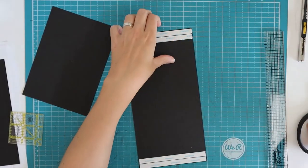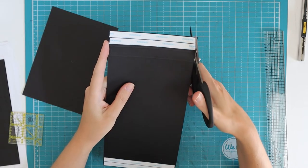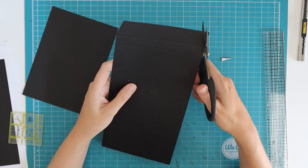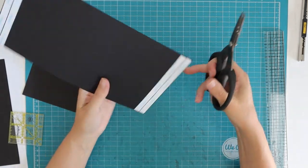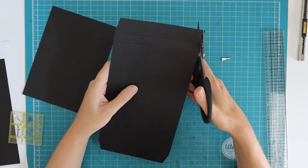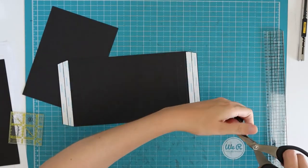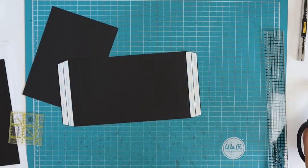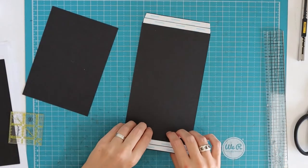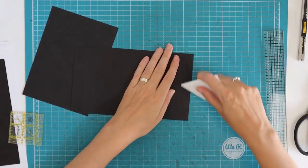I give that a quick burnish, and then I'm going to taper that one-inch part — staying roughly above the score line — just for hiding the construction a little bit; we will cover it up with decorative paper probably. Then we can fold and burnish all four score lines towards the bumpy side.